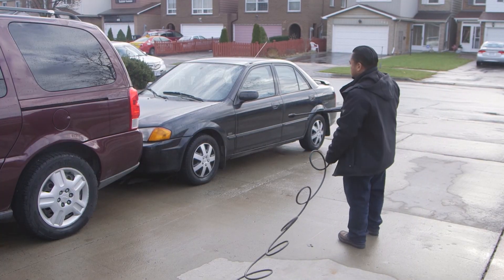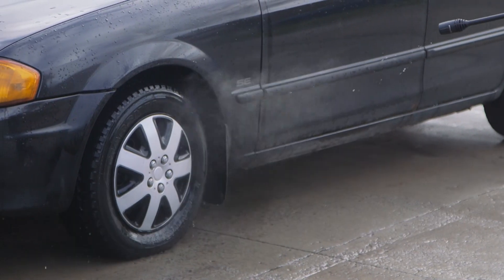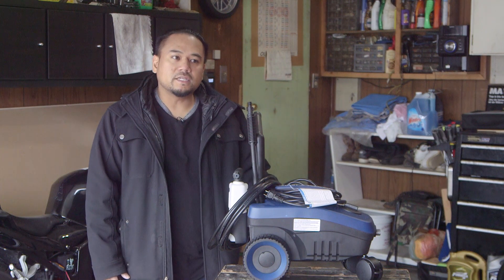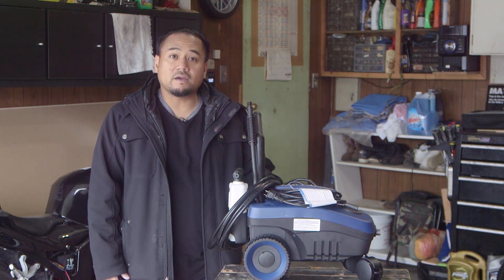Over the years I've used many different pressure washers. I found this product to be the best one due to its size, its simplicity, and the range of attachments that you can have for it. I would definitely recommend this product.